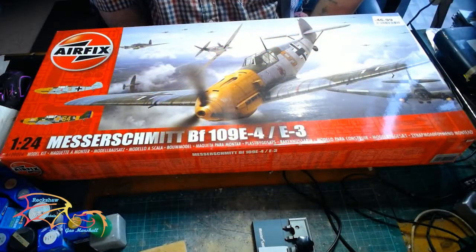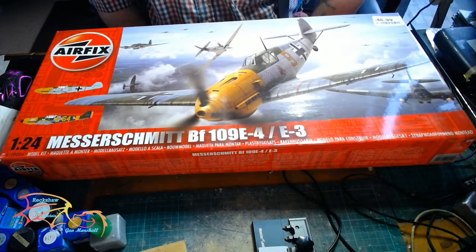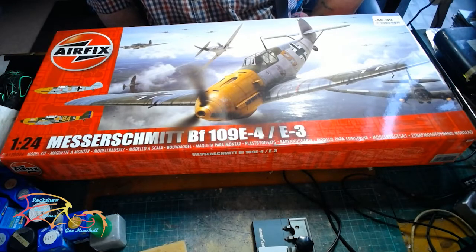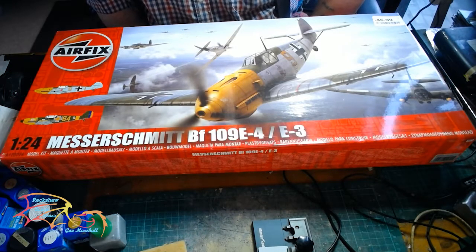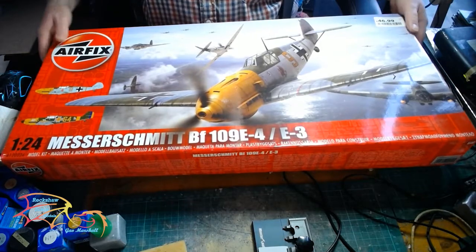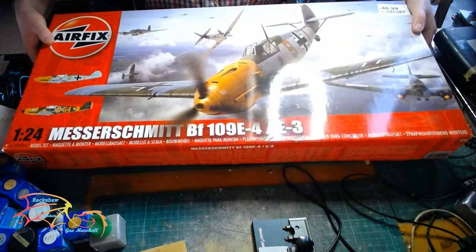Welcome to Virtual Scale Modeling. For my next build, I'm building this Airfix BF109E4E3, scale 1-24. This is an older Airfix kit, it's quite basic, but it's on a very large scale, so it's always fun to do these builds.